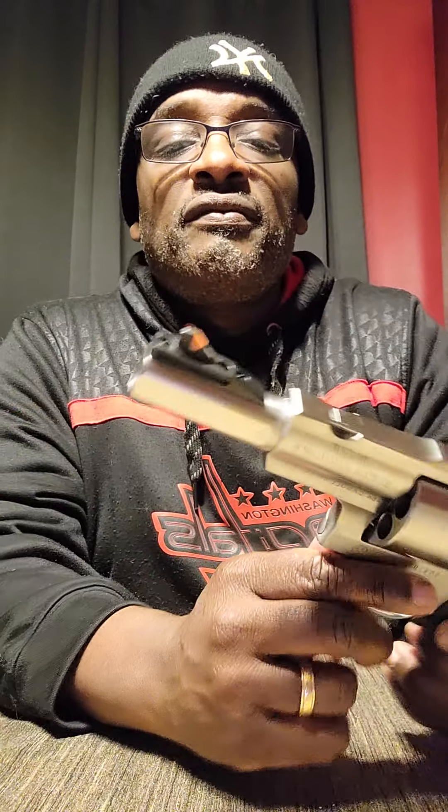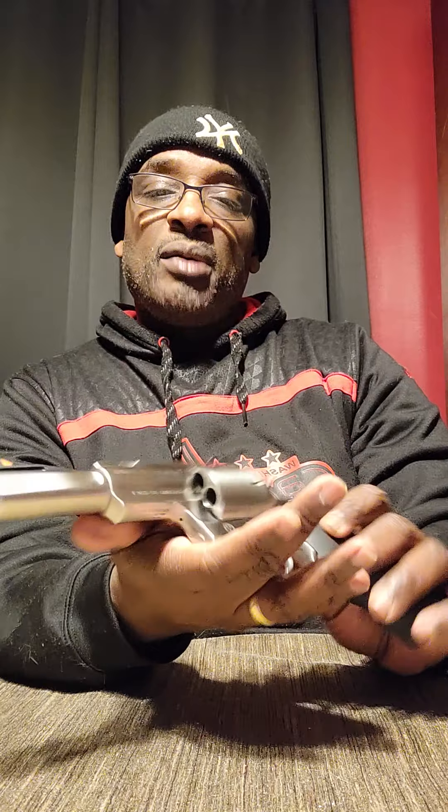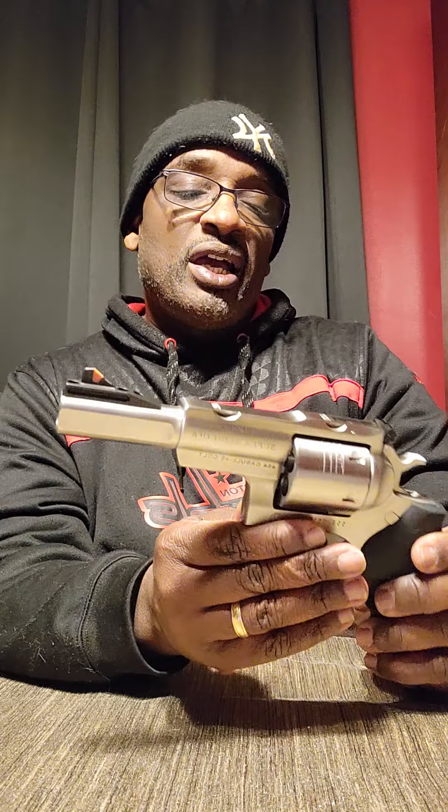This is a five inch — maybe five and a half, I think it's five inch barrel. I think I'm going to put a scope on this eventually, maybe take it out hunting once or twice.